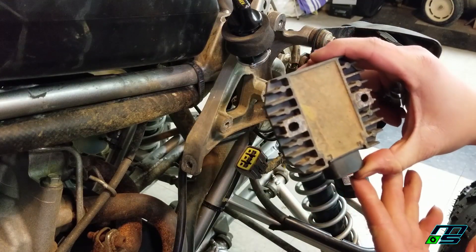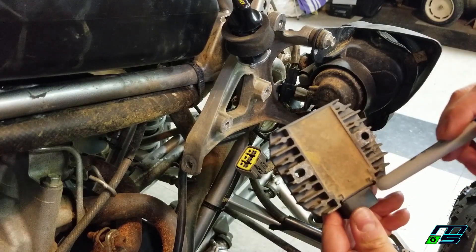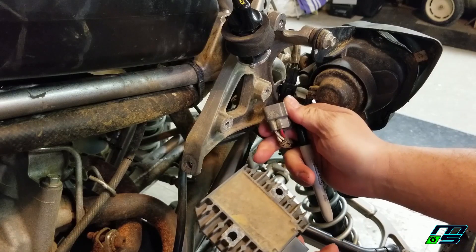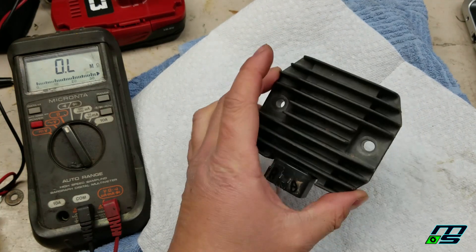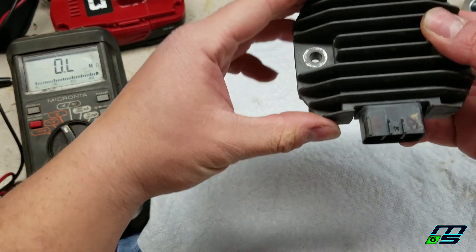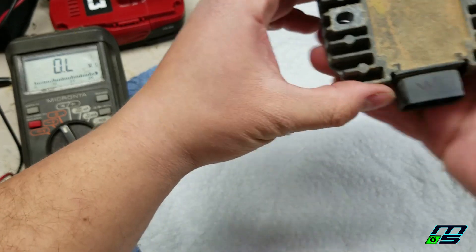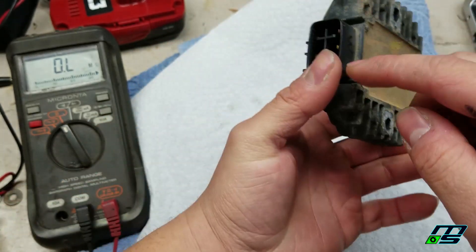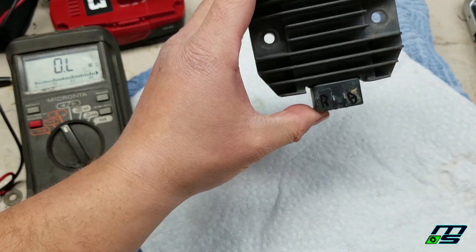Now before I test this on the bench, I'm going to take a sharpie and mark on here which color wire goes to where, just so I know what I'm testing. Alright, so here's our rectifier. You can see I labeled these pins - I have red and black, those are the power sides, and all of these were white so I just put a W over here. It's just differentiating between the power and the ground.